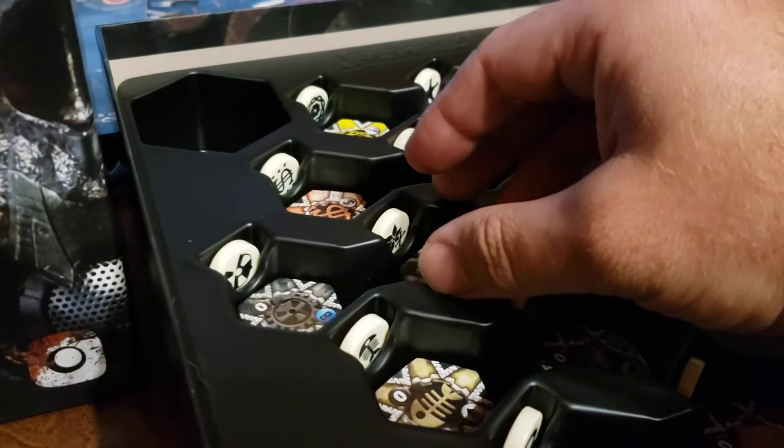And then when I'm done, I can just take the whole stack and place it back in the spot.